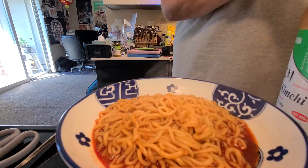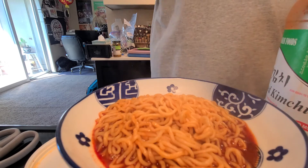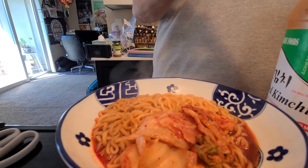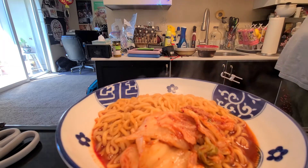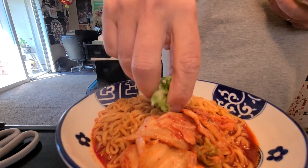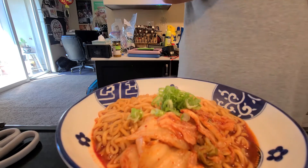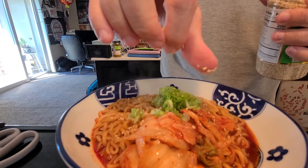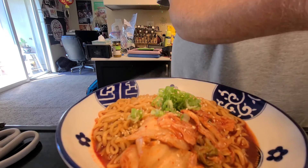Whoa, whoa, crap. Okay, we'll add some kimchi and a little spring onion and some sesame seeds. And there is the first one I've done today, folks. I need a new one of these stands — this one's getting kind of wonky.